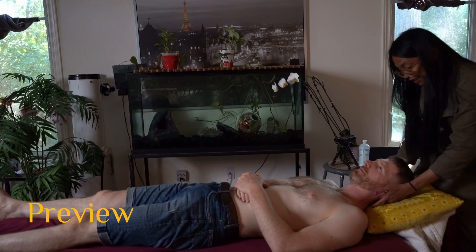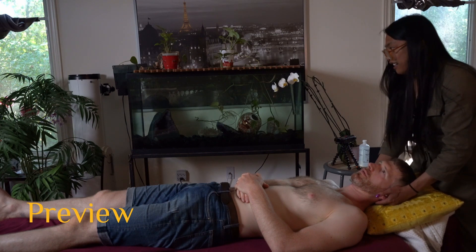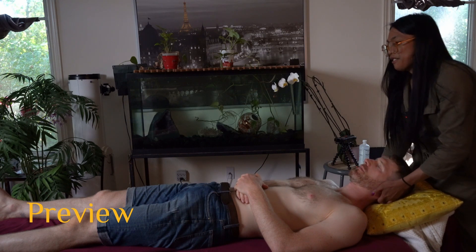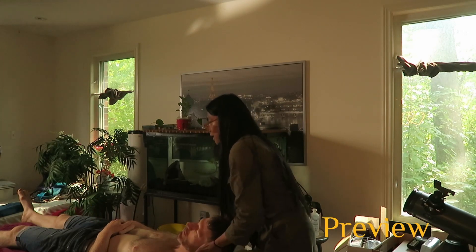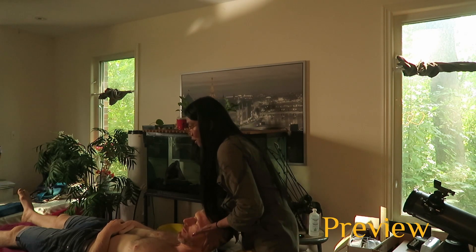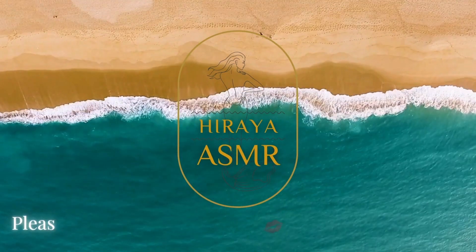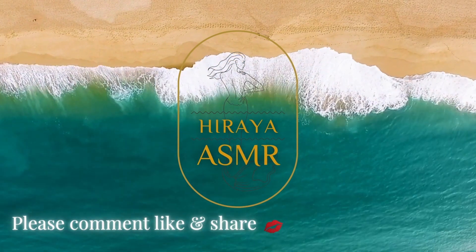Is it okay for me to do this? Sure. Okay, so what I need you to do is relax and see if you can focus your attention to your toes. So just wiggle your toes — wiggle, wiggle, wiggle.